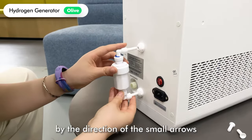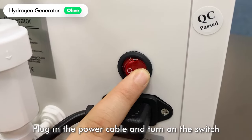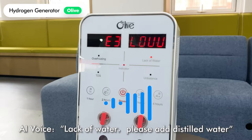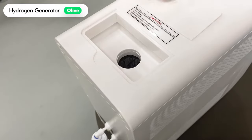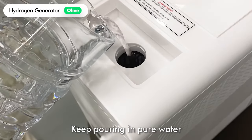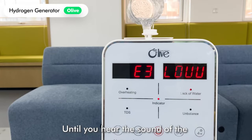Before installing the filter, unplug the device first. Then remove the red protective rubber tip. Determine the positive and negative positions by the direction of the small arrows, plug in the power cable, and turn on the switch.